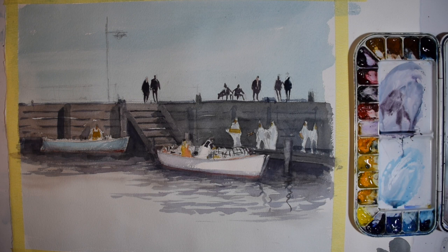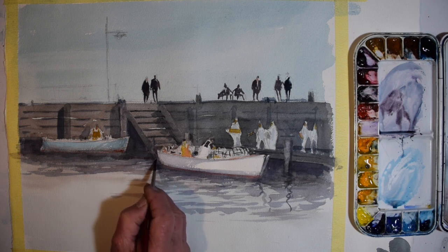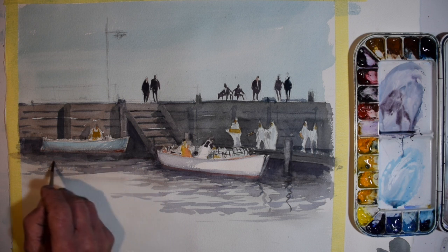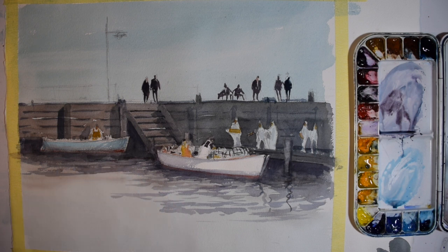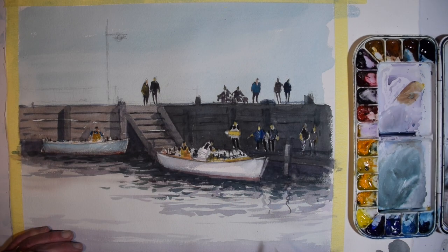I did a lot of drying time in the course of this because we're using fairly strong colour — almost pure colour out of the palette — and we're not creating washes out of it. We're treating these as the accents and highlights in the painting.